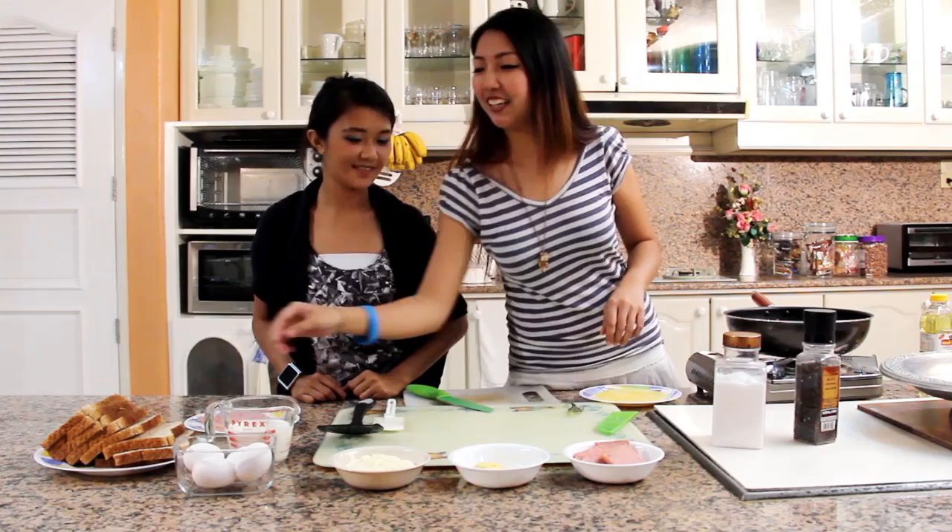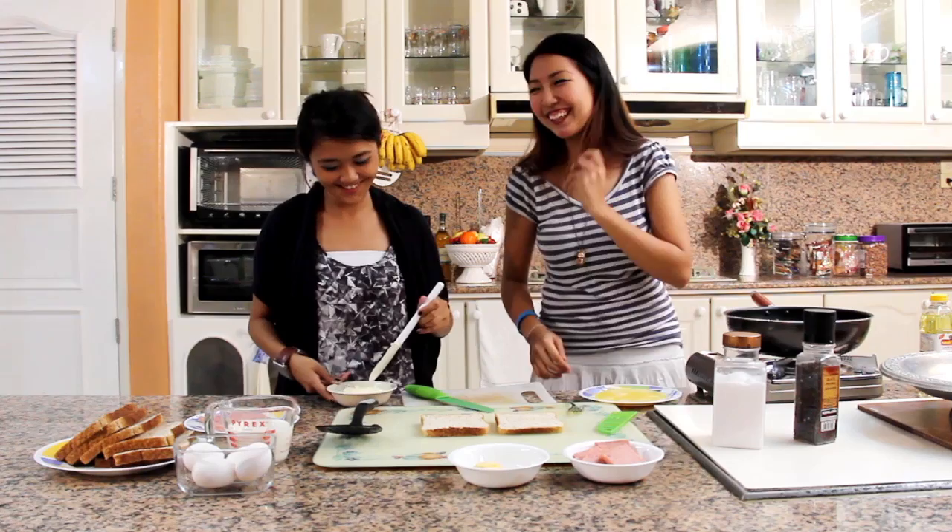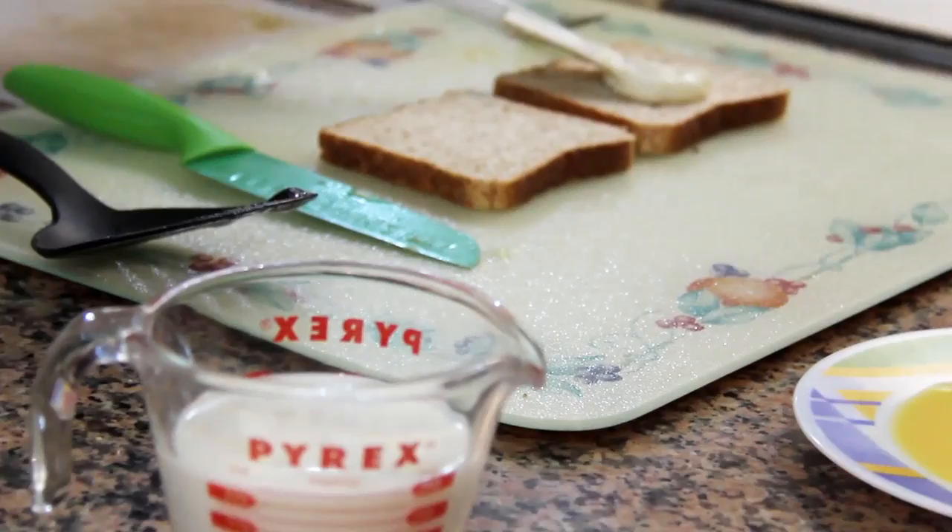We'll need two slices of bread. Would you like to put on the mayonnaise? Yes, I would! Since you're good at spreading. So, I'll get a big chunk of mayonnaise and slap it right in the middle.